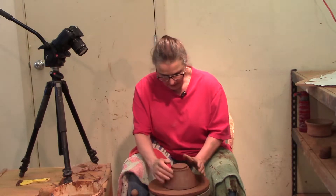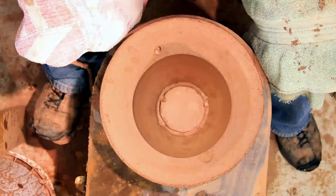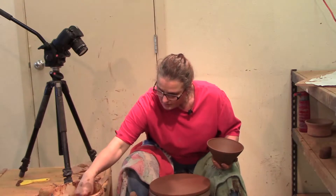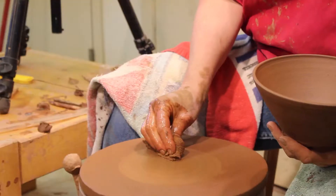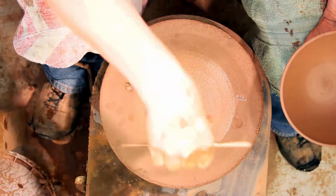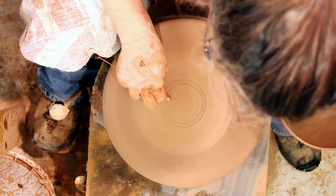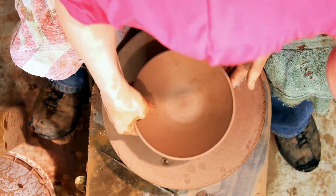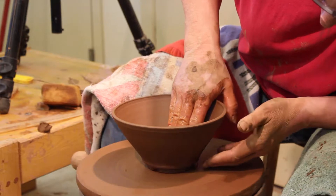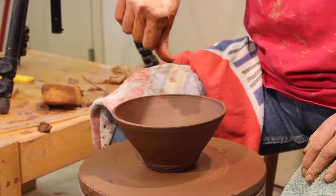I'm going to turn it upside down just to make sure it's round. Often when I'm taking it off the hump, I can make it oval shaped. This will flatten it out and make it round. I'm going to compact the bottom now. I couldn't do that when I was throwing because all the energy just goes into the hump of the clay. I'm going to make some circles so I can tell if it's centered. Put it on there where it's mostly centered, and I'm just going to compact the bottom now.